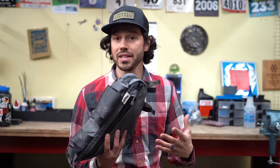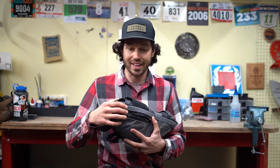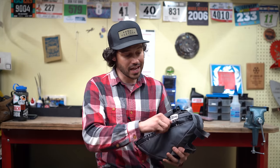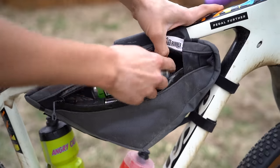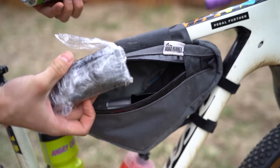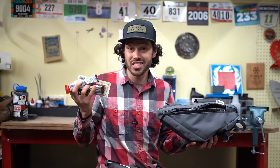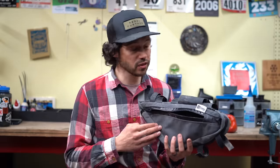For day rides, these bags are great because you can put everything you need in them. On this side I've got my wallet. Inside the bag we've got a beer for happy hour. If you need to go to the grocery store and pick up an item or two, this works. Obviously repair kit items — your tube, pump — and also just snacks. Other great uses include your sunscreen, maybe a mask, extra food, and layers.